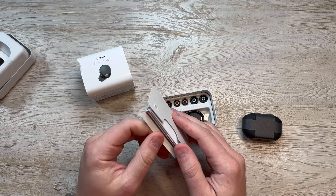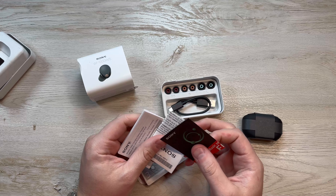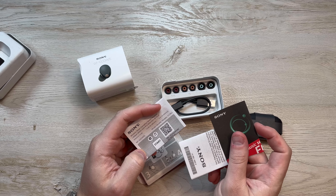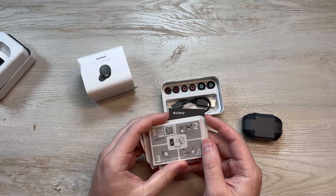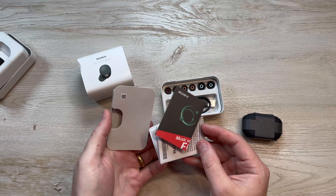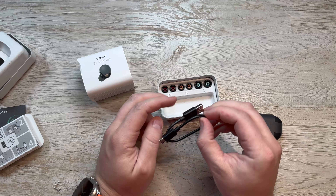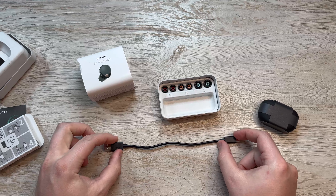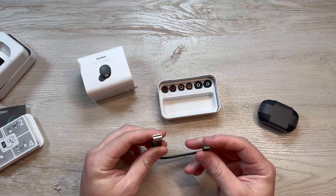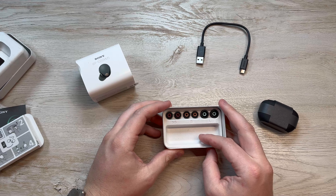Right out of the box, it's a pretty similar unboxing experience to the previous generation. The XM4s came in a small box just like this, lots of instruction material, same ridiculously small charging cord. It's almost laughable how short that charger is, but luckily it's USB-C — I have a bunch of those flying around the house, so I'm just never going to use that cord.